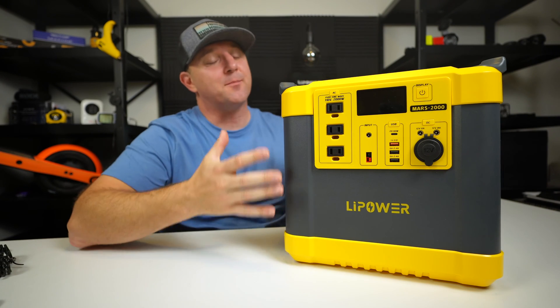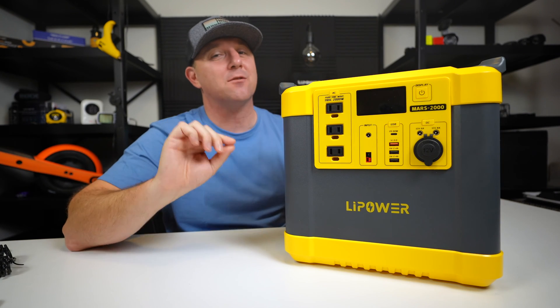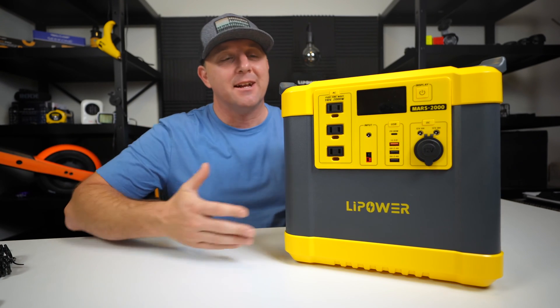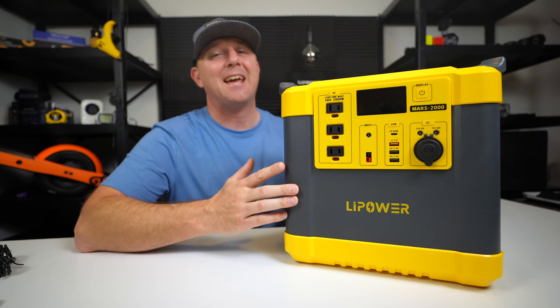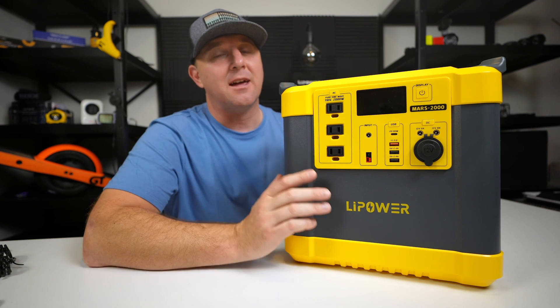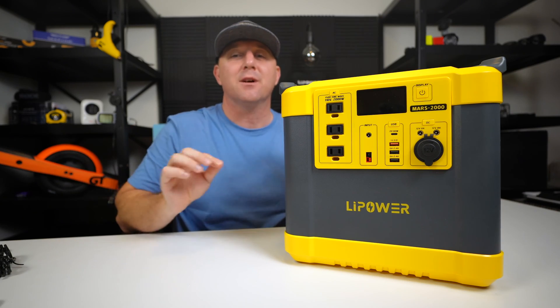On paper, the pure sine wave AC inverter is impressive and should be able to handle almost anything you would find in a home kitchen, such as microwaves and coffee makers. It is rated to put out up to 2,000 watts continuously and can handle surges up to 4,000 watts. There are three 110-volt AC outlets on the front, and between my air compressor and my heat ray, I will test this inverter to its limits.